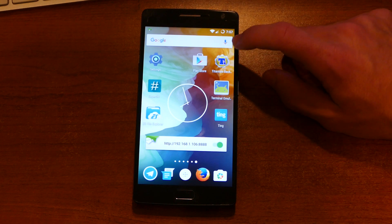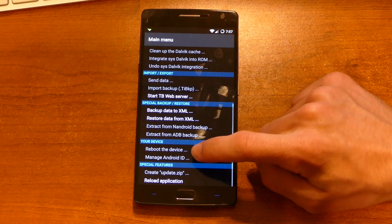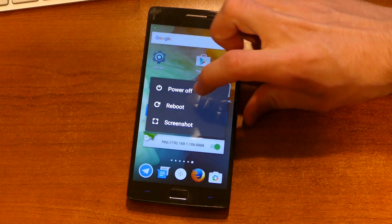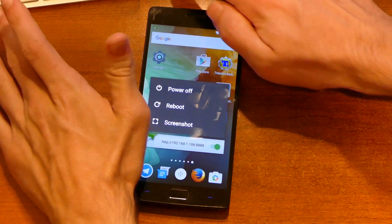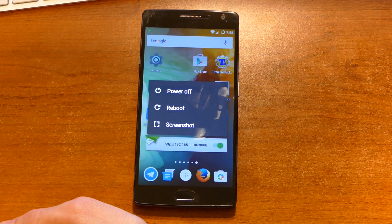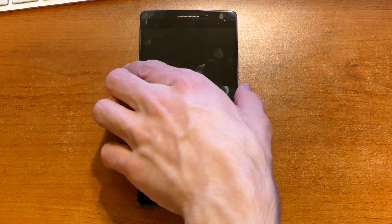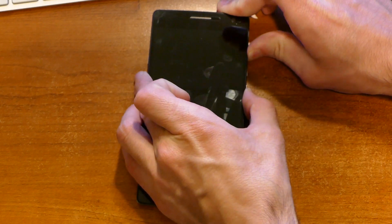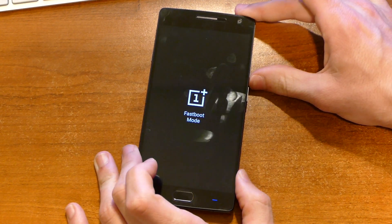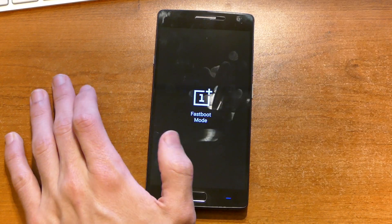We will once again reboot the device — except I guess we don't have the ability to do that since we're not rooted. How do I reboot this thing manually? We should have done this before we started the thing up. Power off. Power and volume up. There we go — Fastboot displayed. From there, select Recovery. We don't have any options. Well, I'm glad that website is accurate.